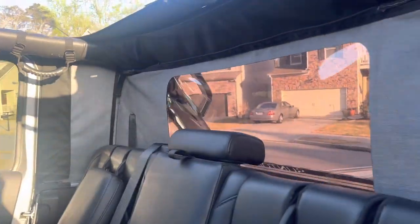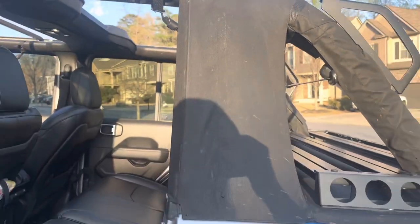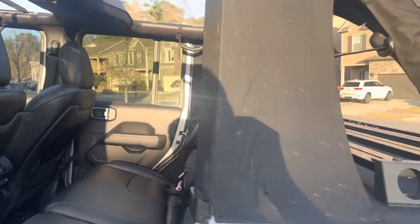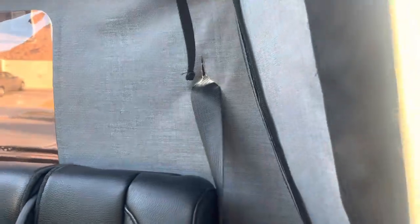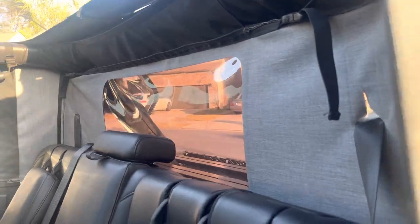When I first got the top, I was thinking that I would fold this section down nice and easily. Unfortunately, how the seat belts pass through kind of makes that difficult. You can also definitely see light through there at all times — just something to note. It's kind of an unfortunate design because of where the seat belts mount on the Jeep.